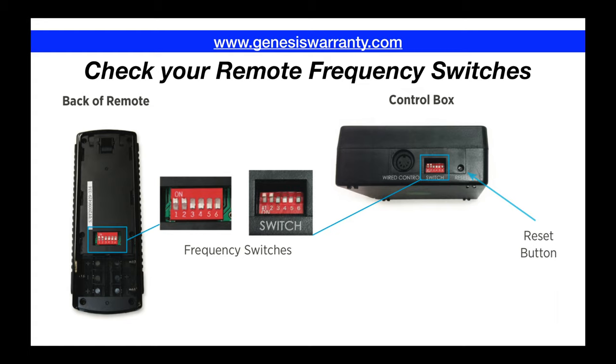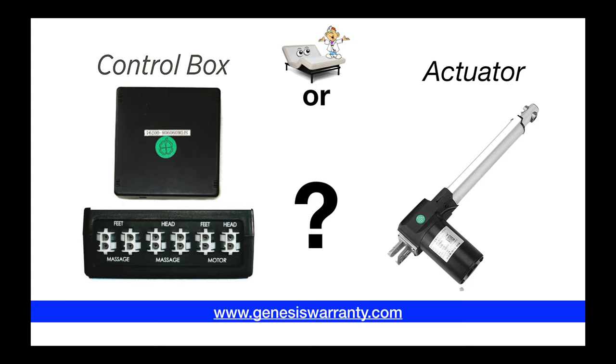One of the things we're going to tell you is how to troubleshoot it to find out exactly what the problem is. First thing you want to check is the remote frequency switches, as you see here. You can find those located on the back sides of your remote by removing the battery compartment door. Be sure that your frequency switches on your remote control both match the control box.